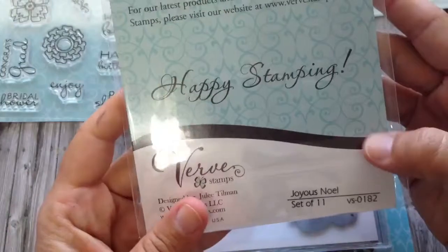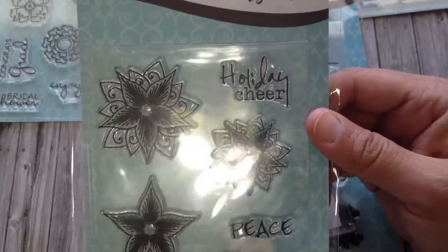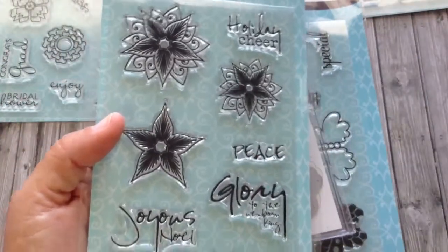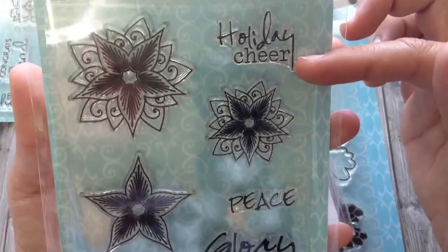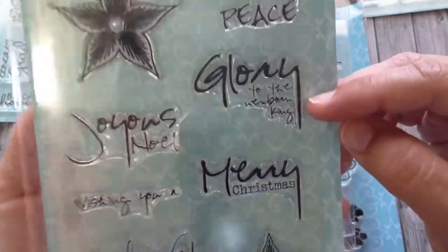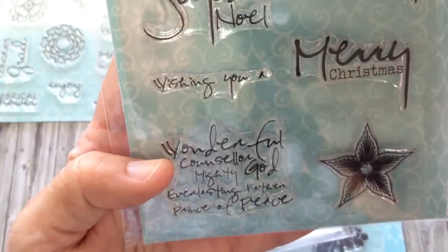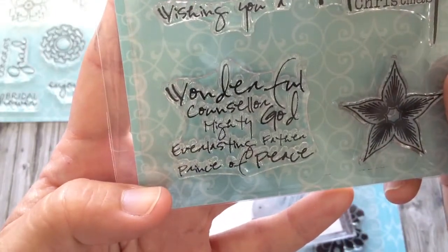The last one I ordered is called Joyous Noel. It's got 11 stamps. There's these different size poinsettias and you could fussy cut these out as well and layer them. I loved not only what it says but I love the font. So it says: holiday cheer, peace, glory, glory to the newborn king, Joyous Noel, Merry Christmas, wishing you — and then you could combine that one with another. And then this one says: wonderful counselor, mighty God, everlasting father, prince of peace.